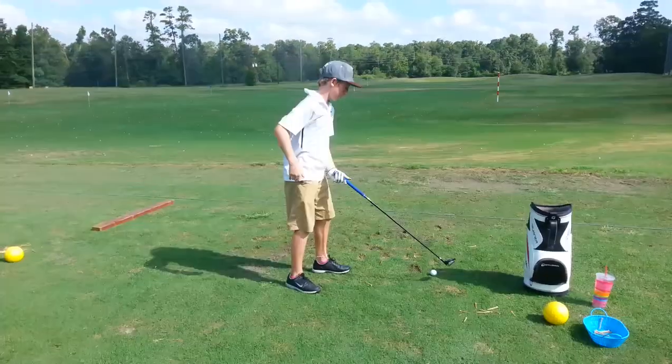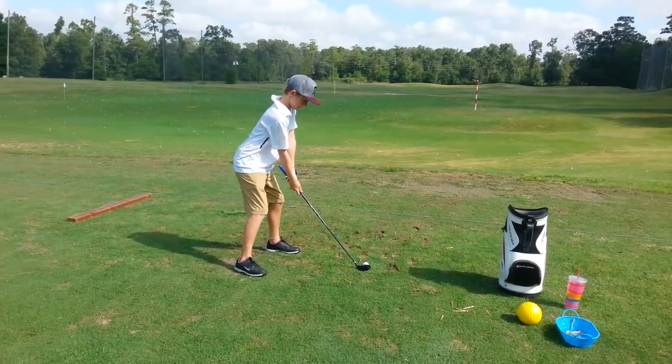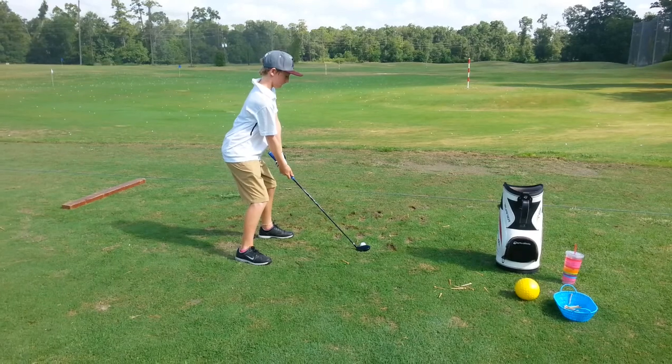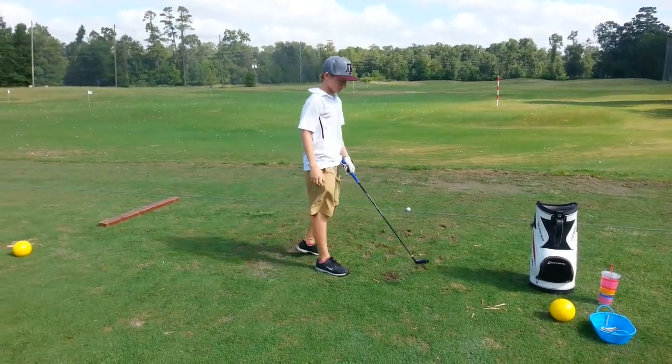Not bad. Now sense the club head and chest go back together. Okay, line up left if you're going to pull. Club and chest go back together at the same rate. That's all right — it's going to take a little work.